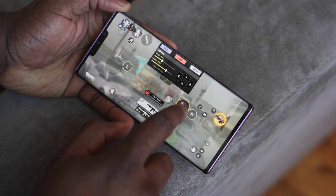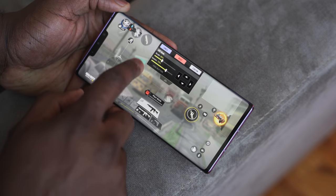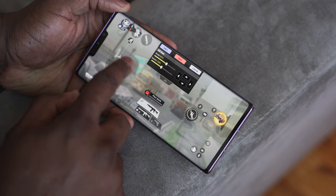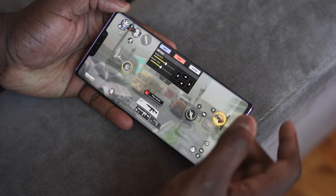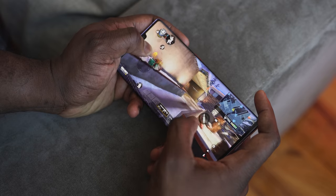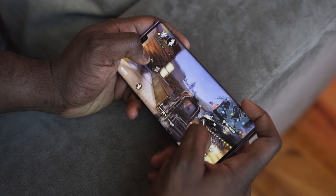It's powered by the Kirin 990 processor with 8GB of RAM and 256GB storage — there's also a new 512GB variant. That processor does a really good job, especially when gaming. Call of Duty Mobile runs really smooth. People say it's not a power-hungry device, and PUBG Mobile also runs smooth with no issues. It doesn't heat up as much as you'd think.